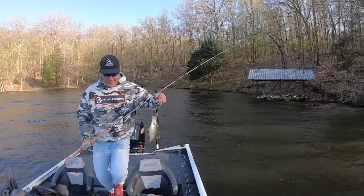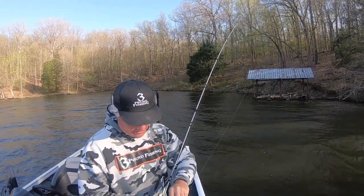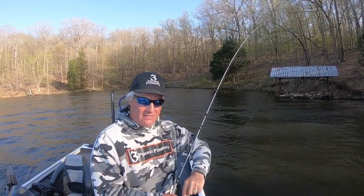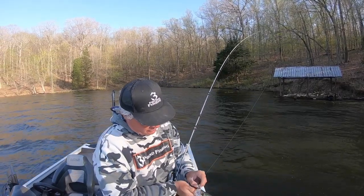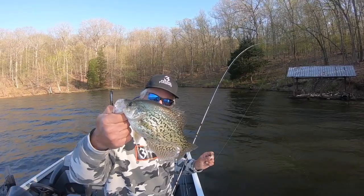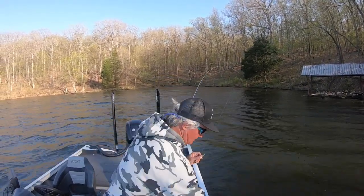There you go folks — there's the old spy bait working right there. That's a good solid eater. They hammered that. That is a lot of fun. This bait stays in the strike zone so much longer. You've got to give it time to drop, but that's a good solid 12 inch fish. Good fish right there. We're gonna let them go tonight.